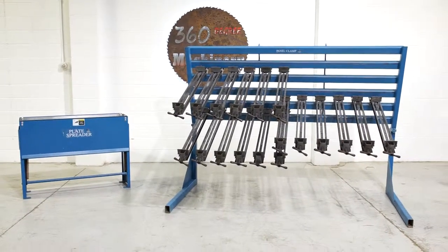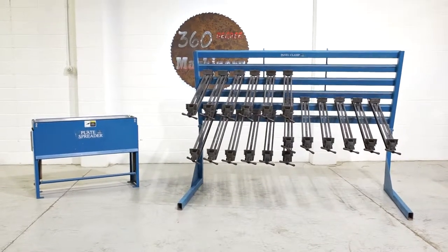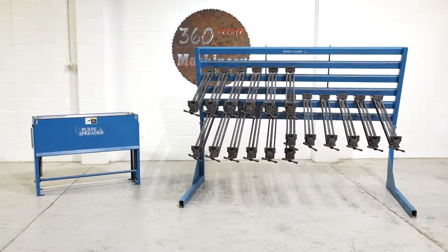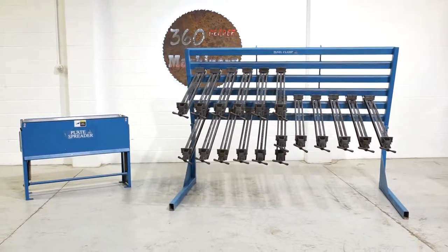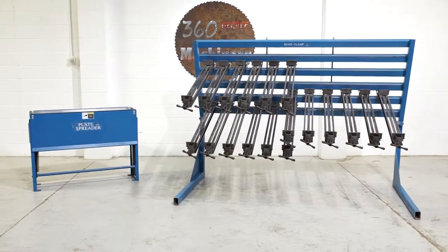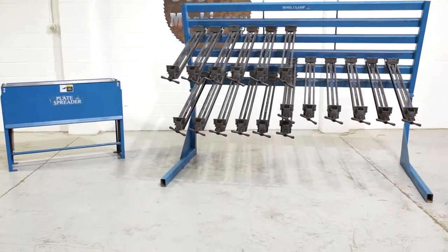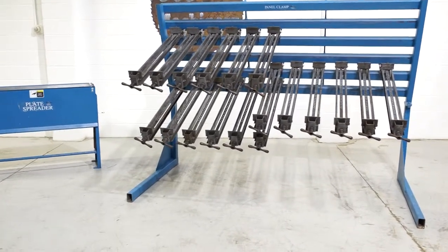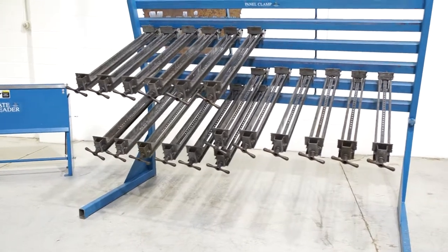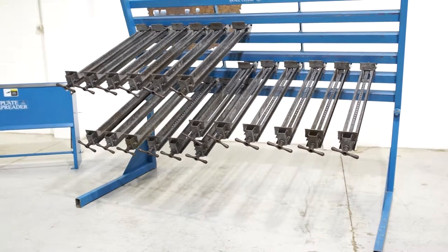Welcome to 360 Degree Machinery. We're going to do a walkthrough of a JLT 8-foot panel clamp and glue plate spreader. If you have questions about pricing or availability, please go to 360degreemachinery.com and click on Certified Pre-Owned. Remember that all of our inventory is located here in Naperville, Illinois, and that we do not broker tools to ensure quality. We also have another 40 to 50 machines in stock that are not listed that are being processed at any given time.